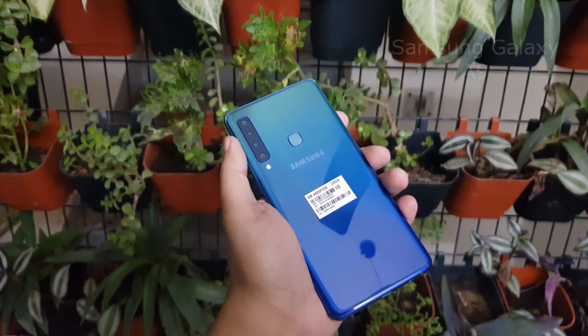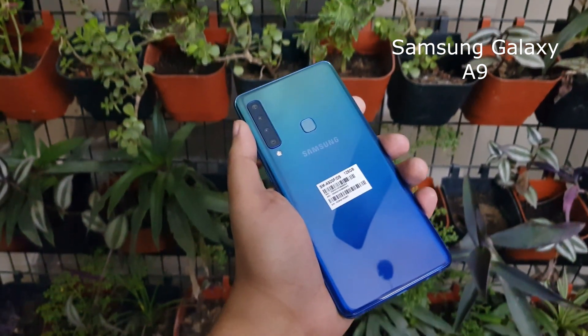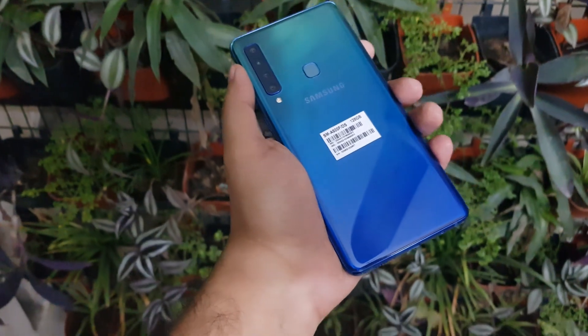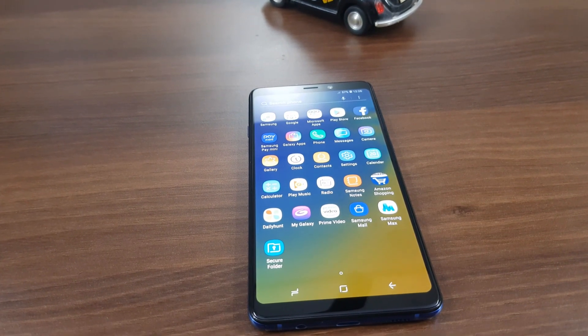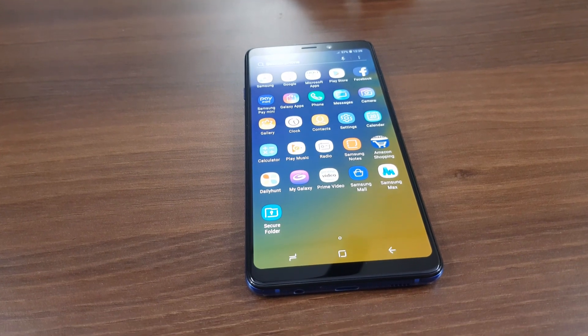On the first look, the Samsung Galaxy A9 will remind you of Samsung's triple camera phone, the Galaxy A7. But there are a reasonable number of differences between the two.